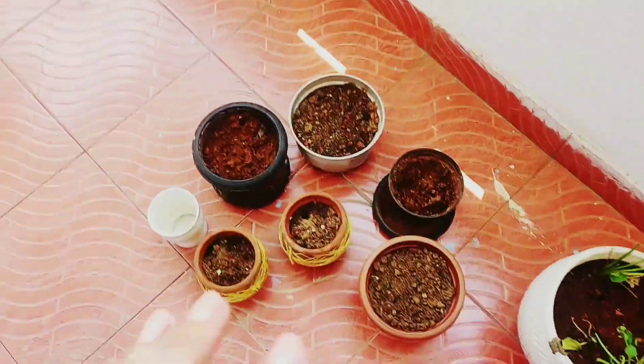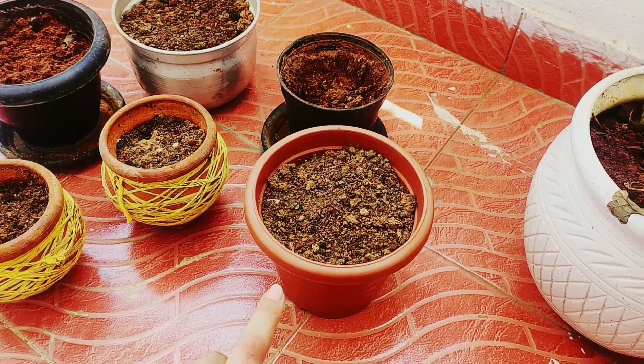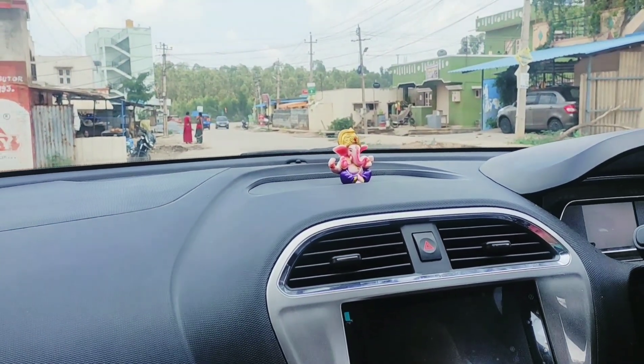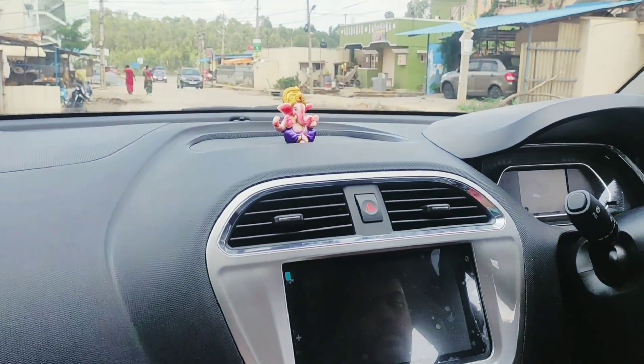Once these are transformed, I will update you with the new transformed pots. Let's see how it turns out! I am heading towards the nursery — we will pick up some beautiful plants and transform the pots. Let's see how it goes.